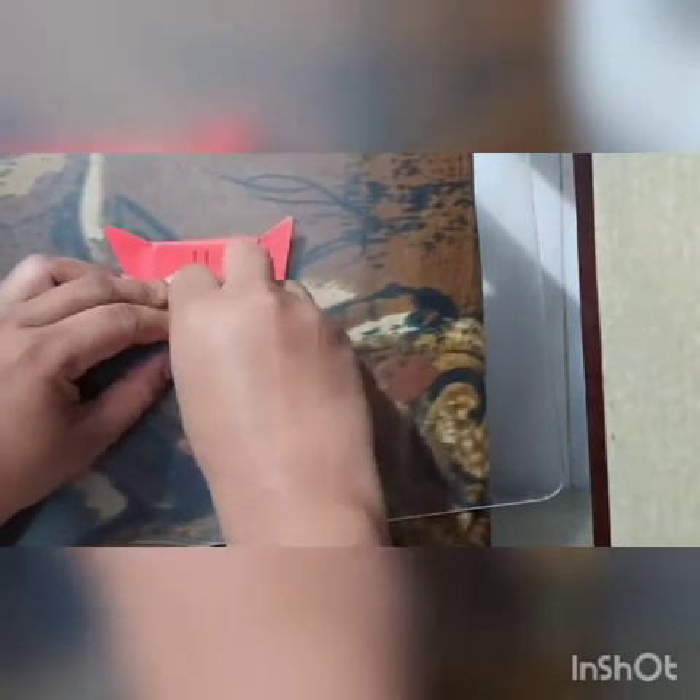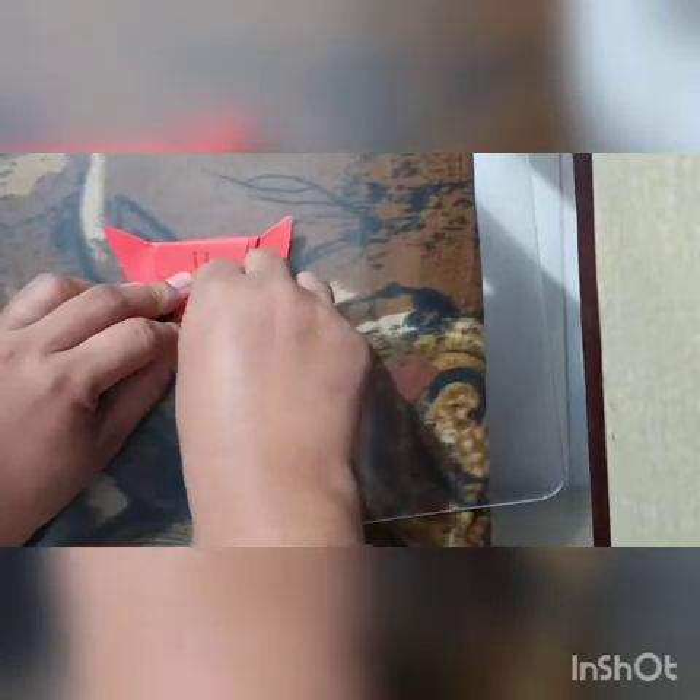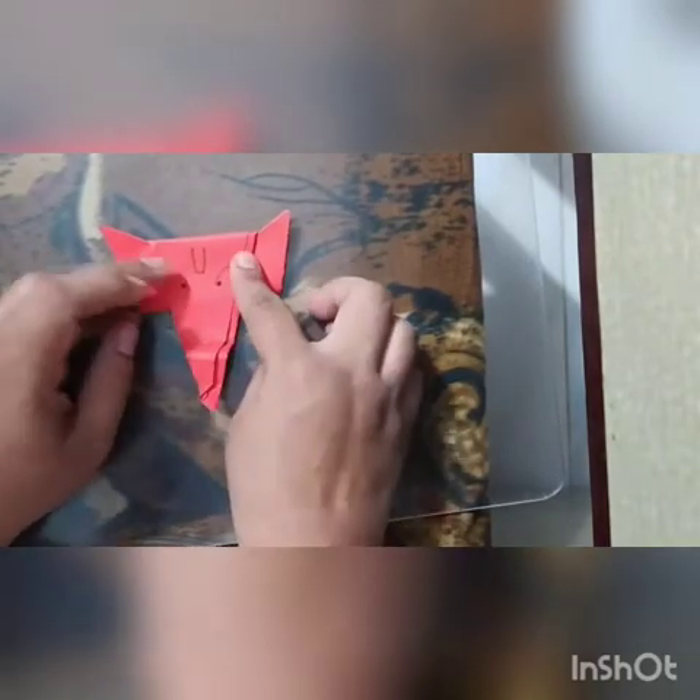For some more effect, you can fold the trunk like this, if you want.